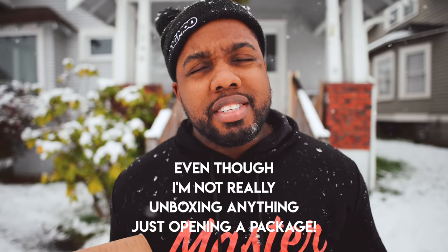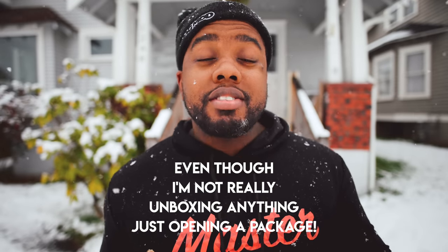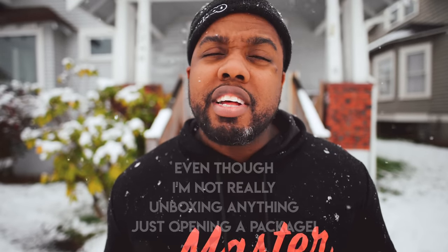I guess let's do like an unboxing. I'm out here in the snow — it just started snowing today, so I figured why not come outside and make a video in the snow and spice up an unboxing video a little bit. Also, the other reason I'm out here is because if I come outside I can make this quick. I won't rant too long. Okay, let's get to the unboxing.